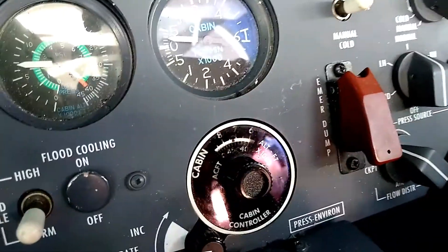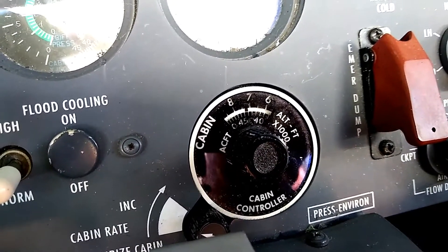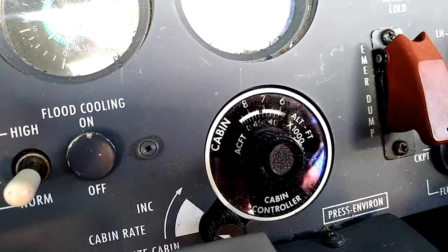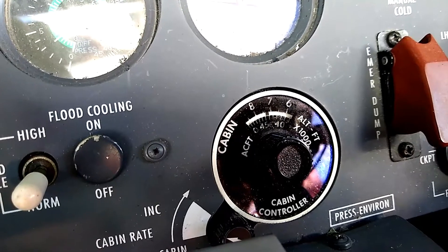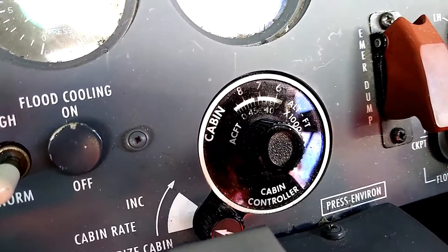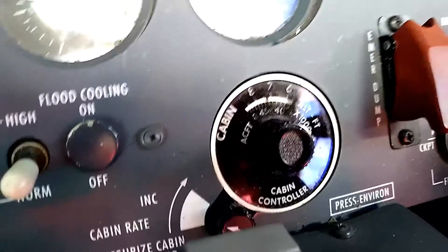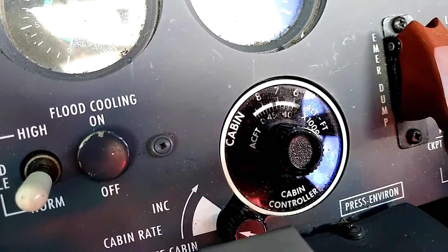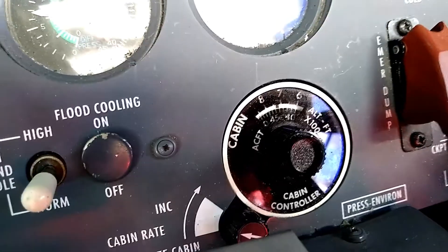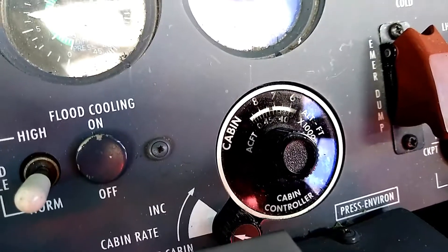Looking down at the cabin controller, the way this cabin controller works is we have an inner ring and an outer ring. The inner ring is what we use to set the cruise altitude. We typically set it a thousand feet above our cruise altitude. So right now we're cruising at flight level 410, and we've got the ring set to about 420 or 430. The idea being that we want the cabin to be pressurized close to max differential, but not at max diff.